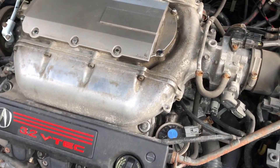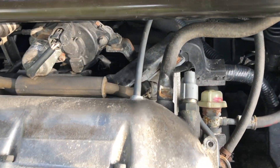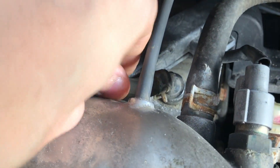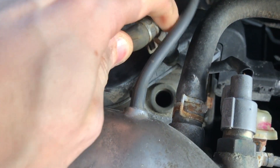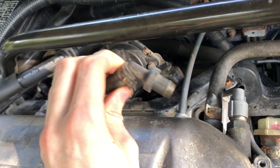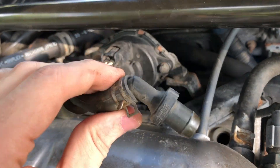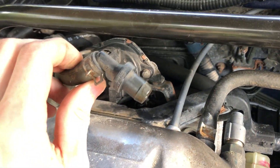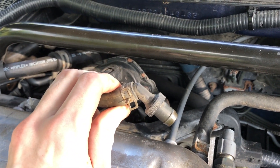Some PCV valves might need to be unscrewed, however this one just simply pops in and out. Here it is in the back of the engine and all we're going to do is just pull it straight up and out. Sometimes it might be a little oily — that's natural because it's right in the engine. The simple way to test it is to shake it. Hear that little metallic ball in there? That little valve? That's what you want to hear. If you don't hear that at all, that means the valve is stuck and you should replace your PCV valve.